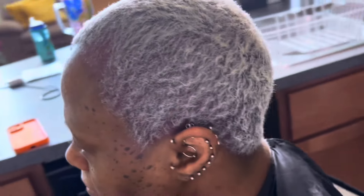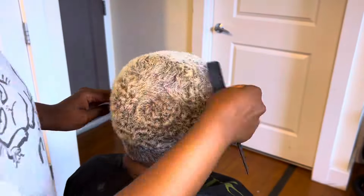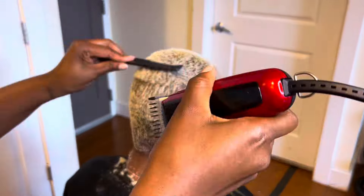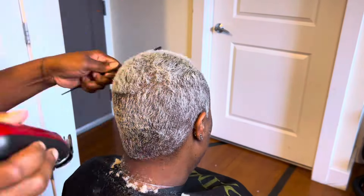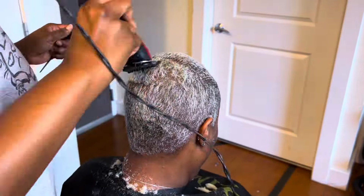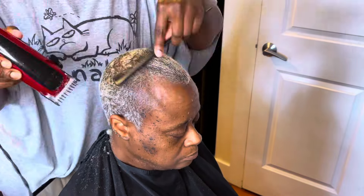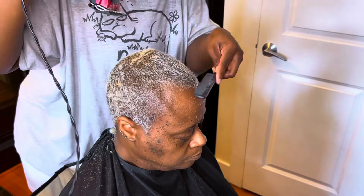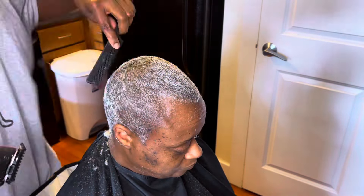Hey y'all, so it's been about a month and this is actually gonna be the second touch-up that I'm giving my mom. The first one was just too chaotic and although I did record it, there was just so little to explain but so much video. We are touching my mom's hair up today, but I guess it's really not a touch-up because we decided to cut all that blonde out pretty much and just give her a fresh canvas.